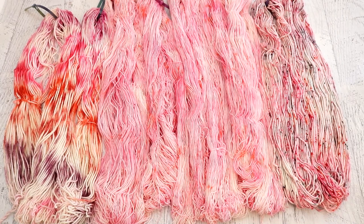Hi everyone! I am Rebecca from ChemKnits and today we are going to go over all of the yarn that we dyed as part of the February ChemKnits Dyalong livestream.